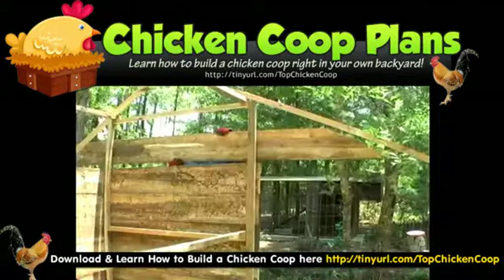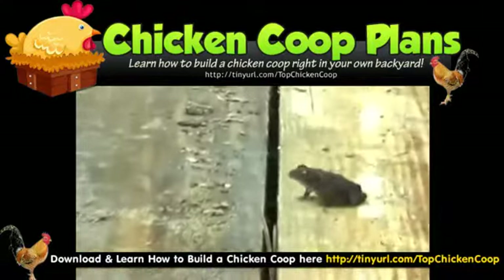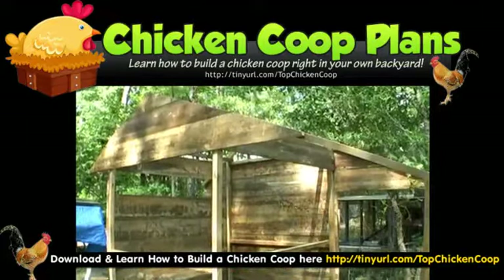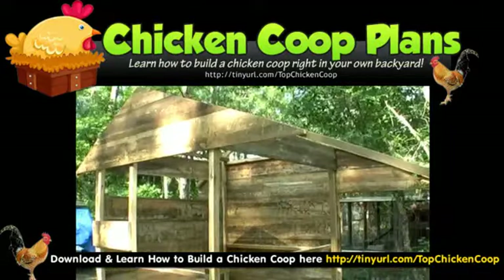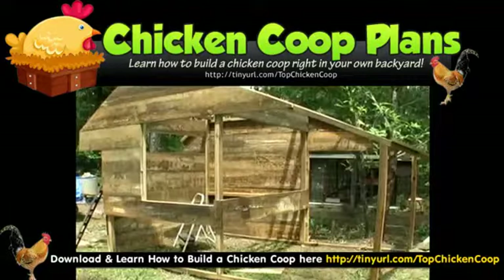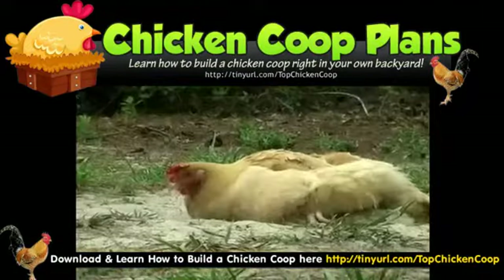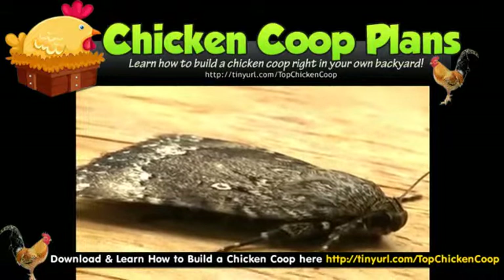I'm going to go ahead and pick it up. So, let's get started. I'm going to go ahead and get to the left side.